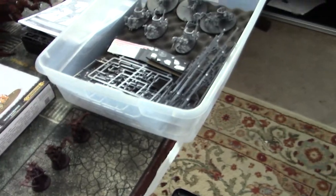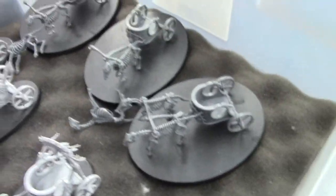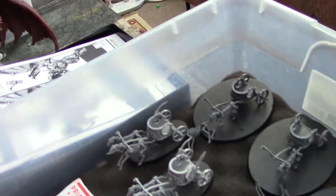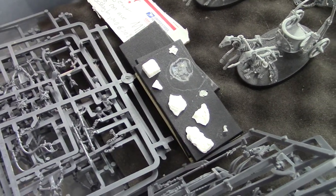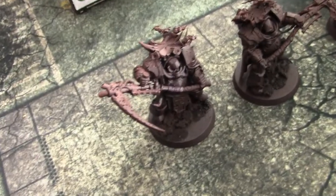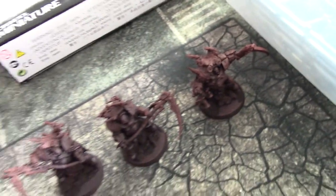We got in these Tomb King's Chariots, and this is for a client in Europe. Guess what — they still play Warhammer Fantasy over there, so I got rectangular bases for that. I am going to be painting these guys in the next few days. I'm very excited. They've got specialty bases, real nice.